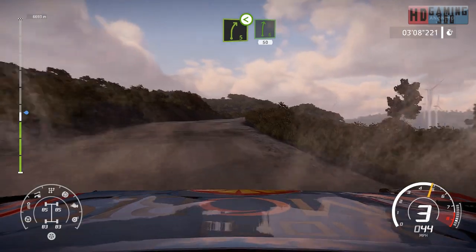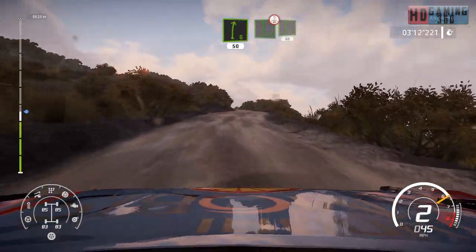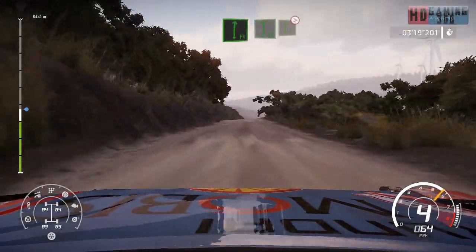Into right 6, 50. And flat left over crest. Keep middle, into right 6, 50. And right, flat right, flat left, into right 6, tightens, don't cut.